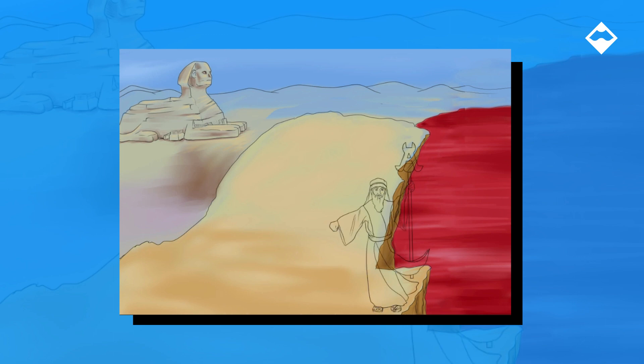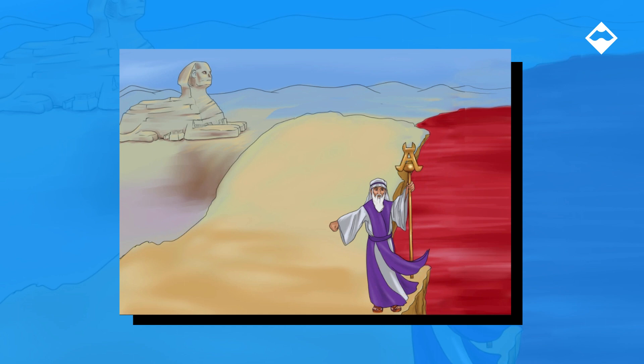Anyway, here's Moses. He's carrying a very impressive golden staff — the golden staff of Staph aureus. Notice his robes are violet. We did this because Staph aureus is gram positive.